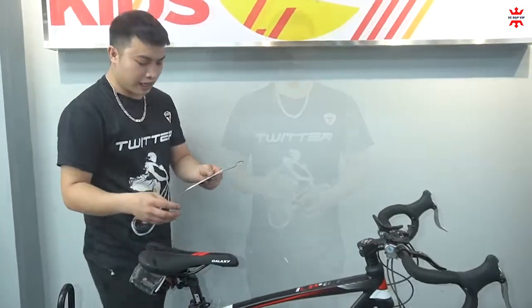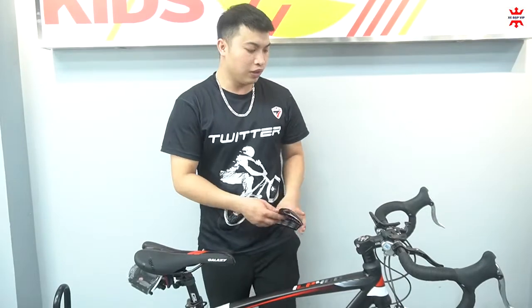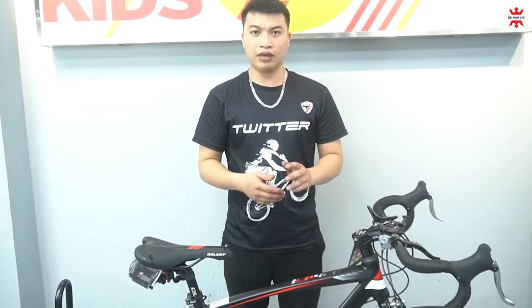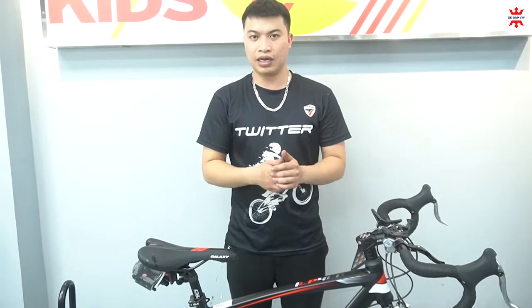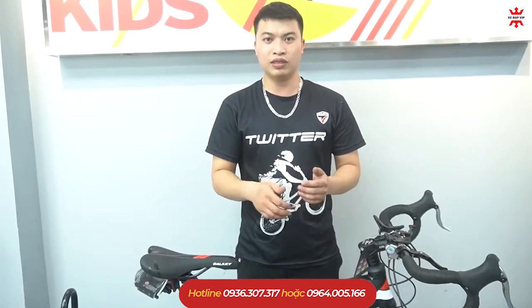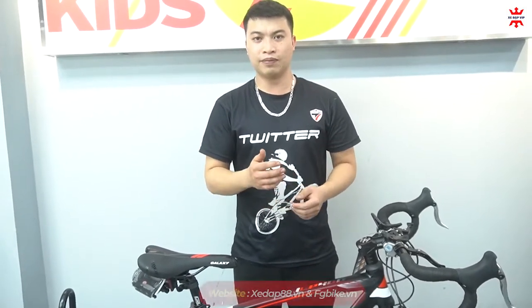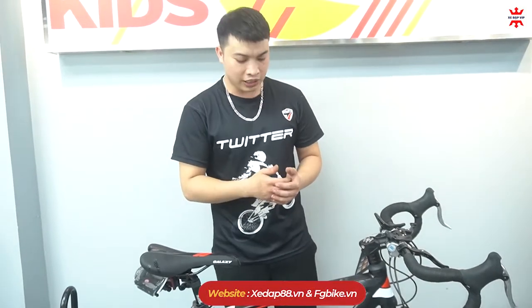Với mức giá của chiếc xe này là 4.890.000 đồng. Các anh chị nào nhanh tay có thể đặt hàng mẫu xe này. Ngoài ra các anh chị có thể liên hệ qua số điện thoại để ship về tận nhà, qua số 0964051166 hoặc 0936307317, được em tư vấn và hỗ trợ ship về tận nhà. Nếu các anh chị muốn tìm hiểu nhiều mẫu xe hơn, có thể truy cập vào trang web xedap88.vn để biết thêm nhiều mẫu xe hơn. Cảm ơn các anh chị đã theo dõi, chúc anh chị một tuần vui vẻ!